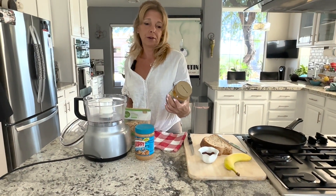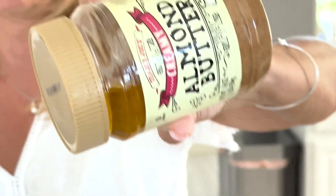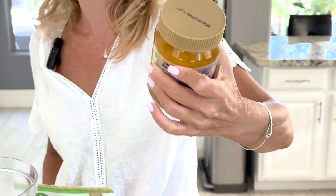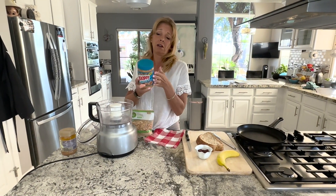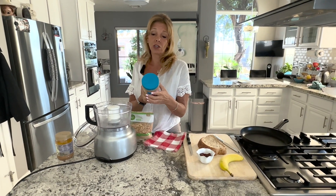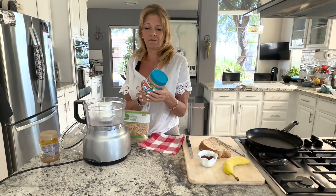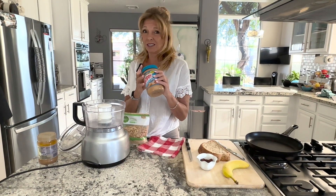This almond butter from Trader Joe's — if you can see this — has all oil on top. You can open it up and drain it off, but it's kind of disgusting. This peanut butter has roasted peanuts, sugar, three different kinds of oil, and salt. I'm sure it tastes good, but it's not great.